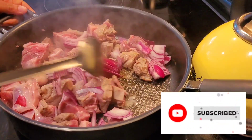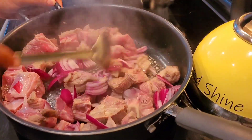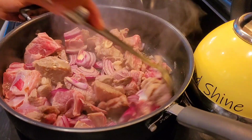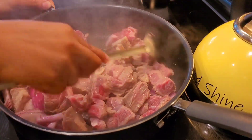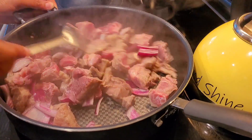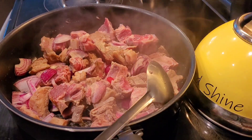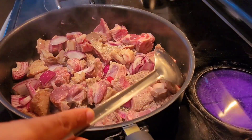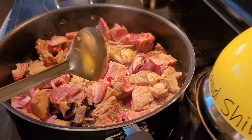You know, African cooking uses a lot of tomatoes, palm oil, red onions, herbs, spices, bell peppers and stuff like that in their dishes. I know sometimes you may look at it and think 'oh my gosh, what is that,' but I'm telling you it is so good, really good. Anyways, let's get into the video.